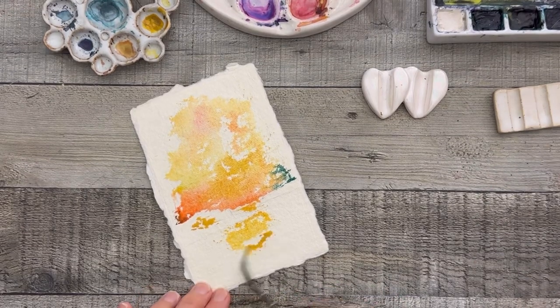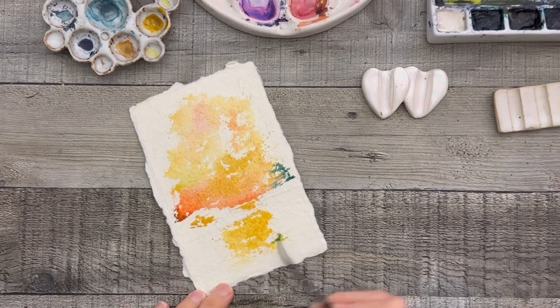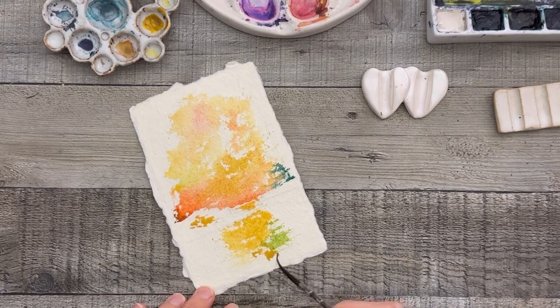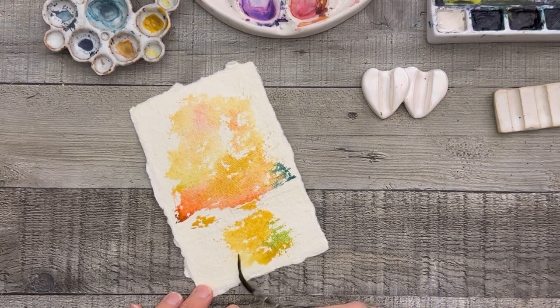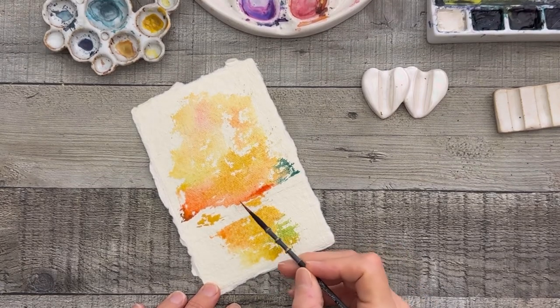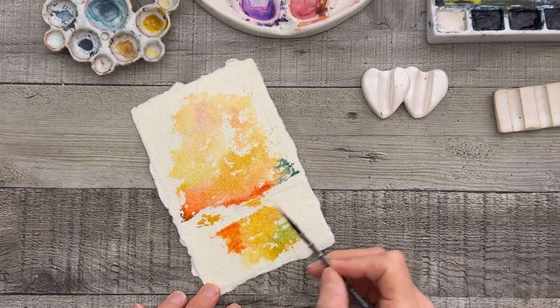I'm just trying to get that yellow on there — I want some color and I want it to be bolder. This 100% cotton rag paper does tend to fade. Now I'm using some spring green, limey green, going back and forth with the greens, the yellows, the reds, the oranges, and I'll drop in some blues eventually too. I'm trying to keep the colors vibrant. This paper will soak in a lot of the paint, so you'll lose a lot of the vibrancy and it will dull down.